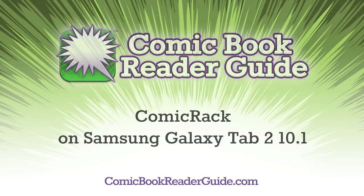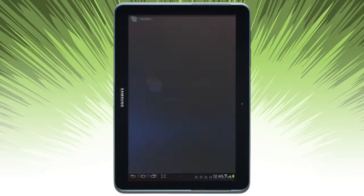Welcome to Comic Book Reader Guide. Let's take a look at Comic Rack on Galaxy Tab 2.